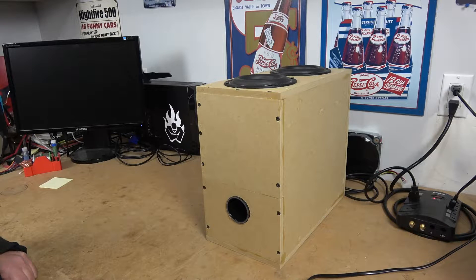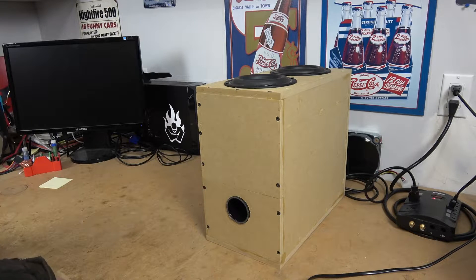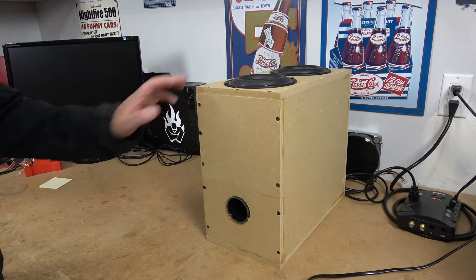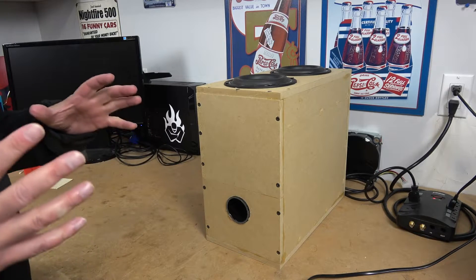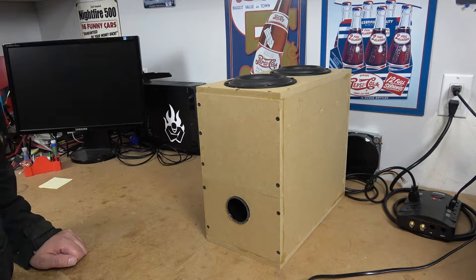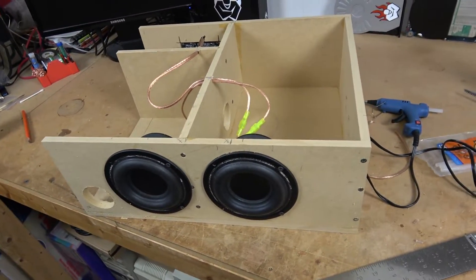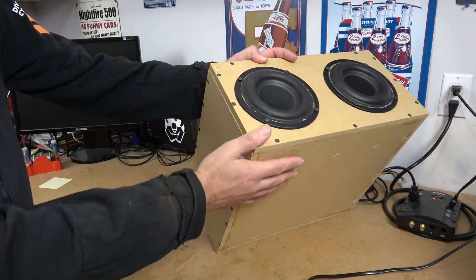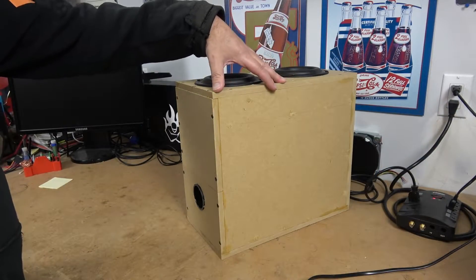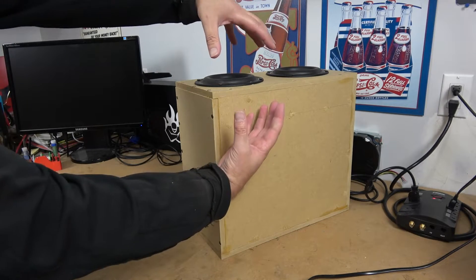That allows us to hit much lower notes without having to resort to much larger drivers. For the Retro PC subwoofer project, the intention was to get a lot of bass in a very small enclosure. Off camera, I've been experimenting with a lot of different box designs — some of those made it out to social media, including Instagram and Twitter. In the end, what I came up with was this particular box design. Physically, this enclosure is the same size as the isobaric version that had the two drivers in a clamshell mounting.